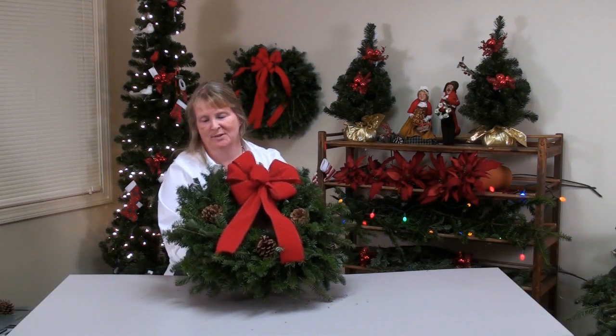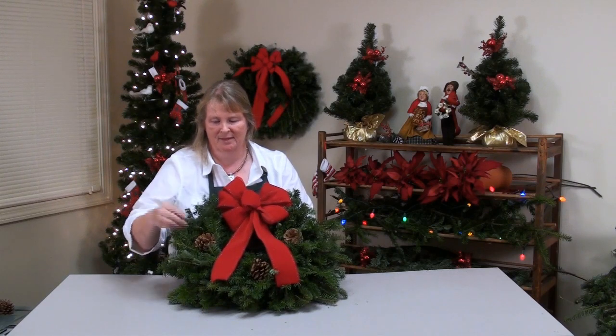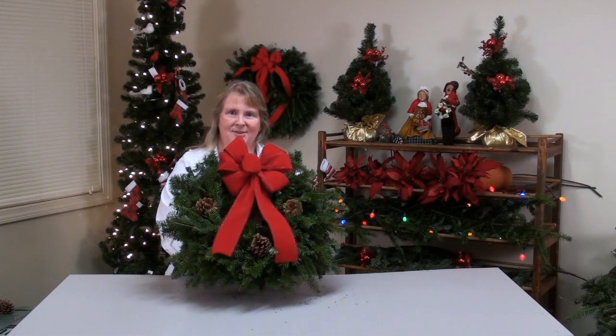Today we're going to be creating a beautiful Christmas wreath made out of native balsam fir cut from our farms in Selma, Maine. We have some cones and a nice wire edge ribbon, and you'll have one just like this on your door.